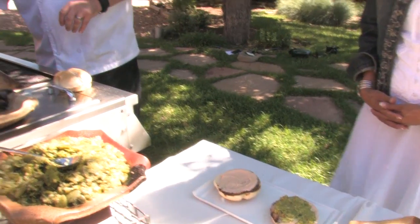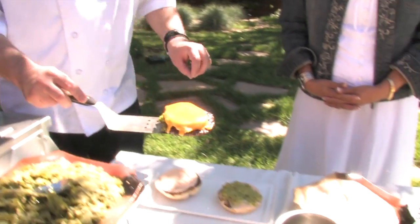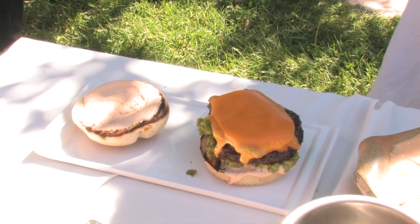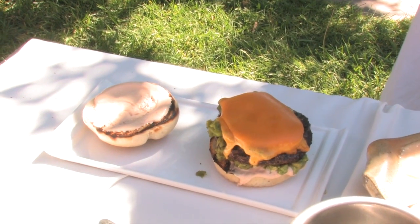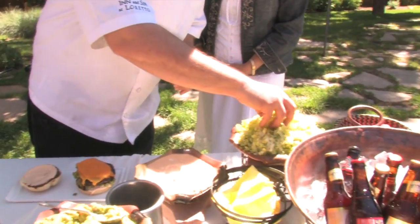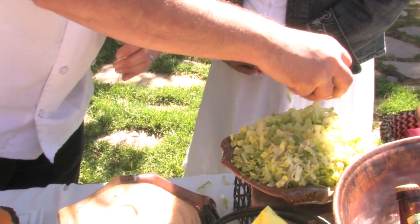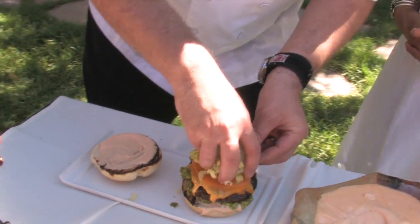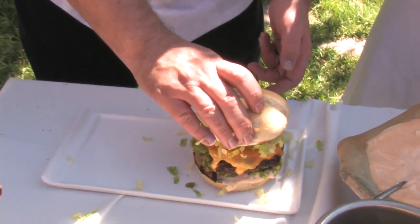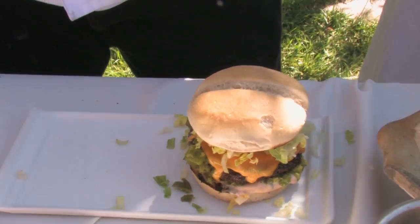The burger goes right there, finish it off with a little bit of shredded lettuce. And there it is — this is the best green chili cheeseburger in Santa Fe.